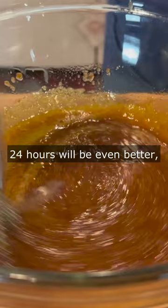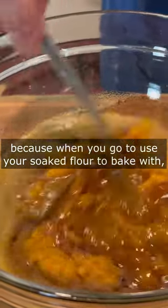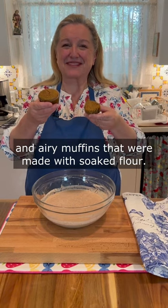24 hours will be even better because when you go to use your soaked flour to bake with, you're going to bake the most tender quick breads and muffins, just like these light and airy muffins that were made with soaked flour.